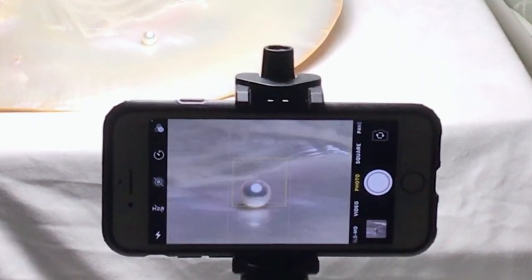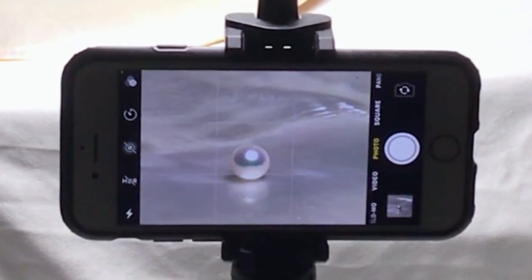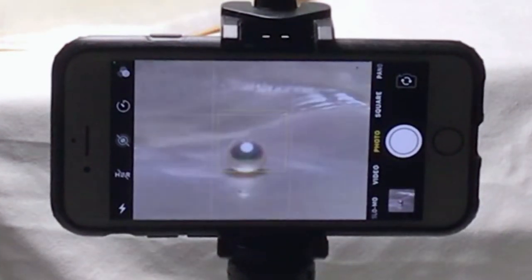Already you can see an amazing image. I just put the pearl on the mother of pearl shell, turned off all the lights in the room, switched on the swing arm lamp, focused the camera, and adjusted the lighting.